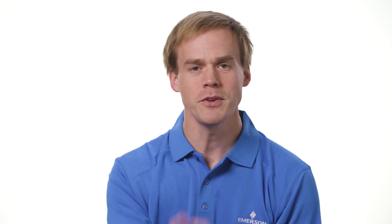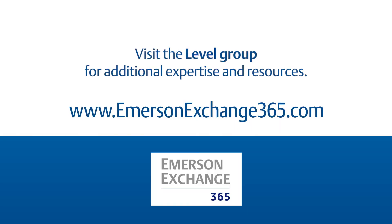So how do you proof test your level transmitters? Share your experiences on Emerson Exchange 365 Community.